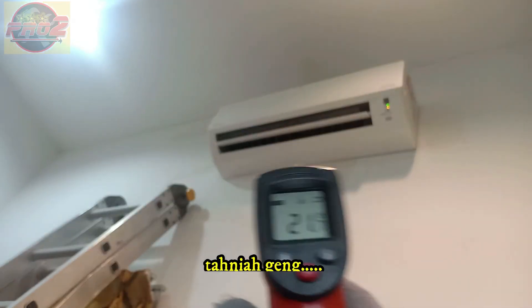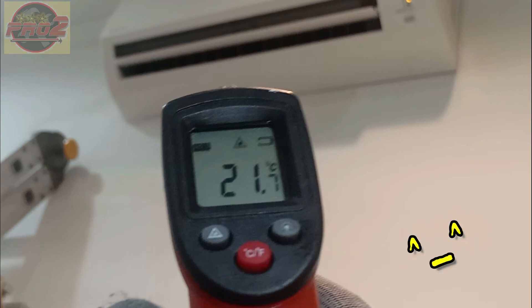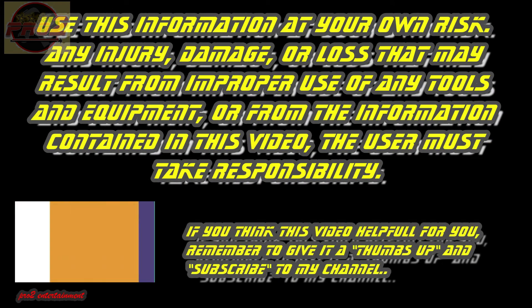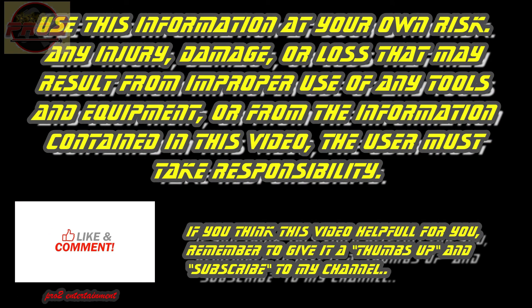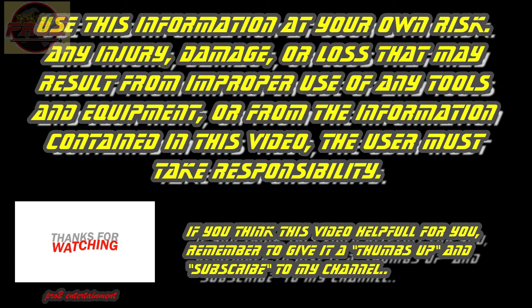Congratulations, you have already serviced your indoor AC unit. Use this information at your own risk — any injury, damage, or loss that may result from improper use of any tools and equipment, or from the information contained in this video, the user must take responsibility. If you found this video helpful, remember to give it a thumbs up and subscribe to my channel. May the force be with you — Pro2 DIY.